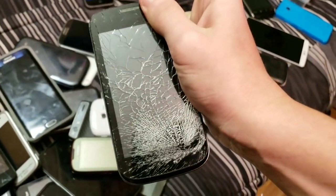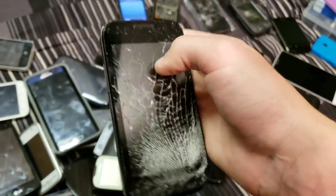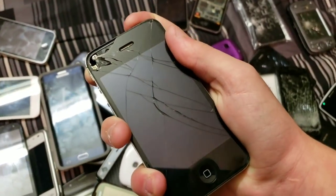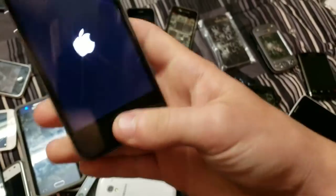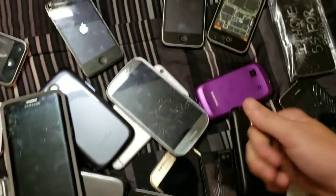The ZTE Concord 2 works, but it's dead right now. The LCD works totally fine, by the way. Here's a 16 gigabyte jailbroken iPhone 4 — it had an iCloud account on it but I removed it with the jailbreak, though it's still in the system, so I cannot reset it.